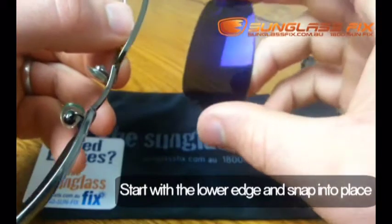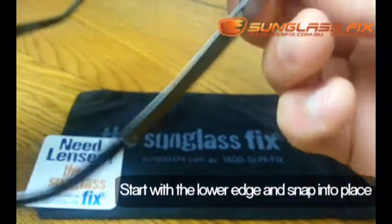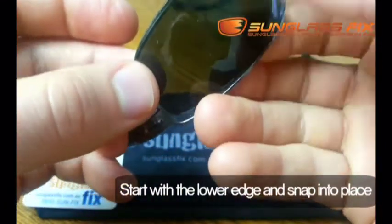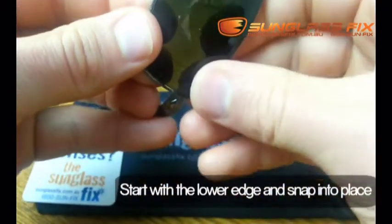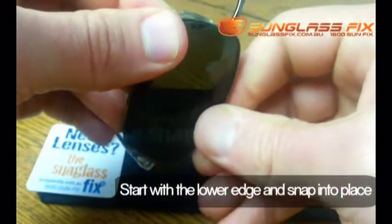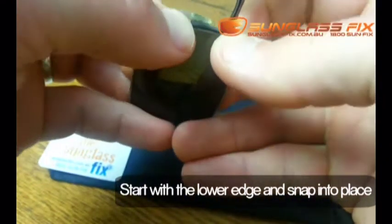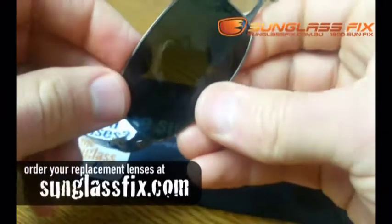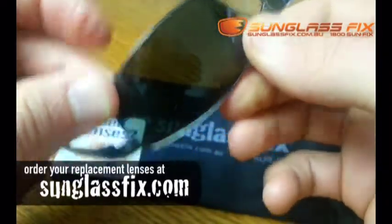Now to put these lenses back in — being a metal frame, you're going to start with the outer edge of the lens and put that in. Then you're going to walk your thumbs up along the outside edge of the frame, and then flex the lens to put the nose in. And that is how easy it is to install the lens.